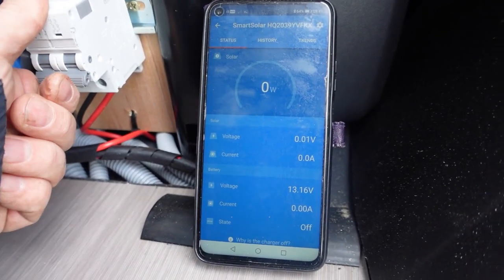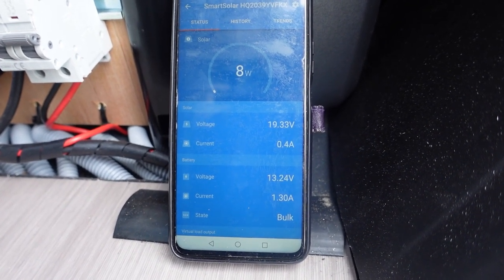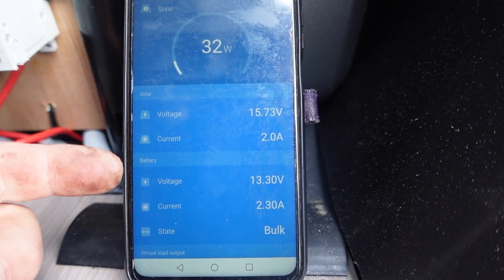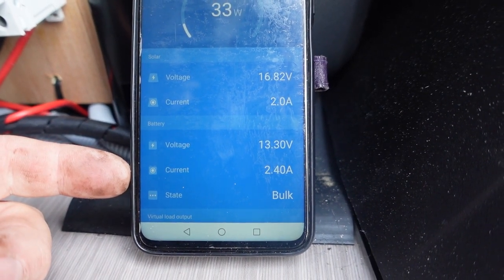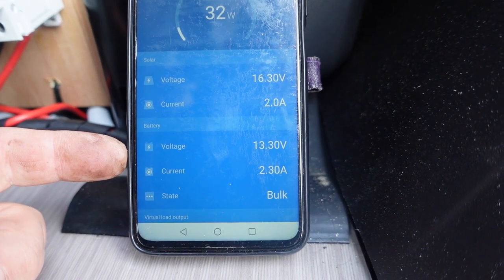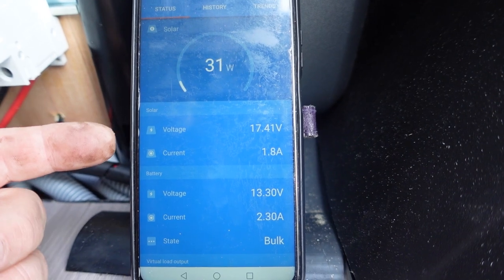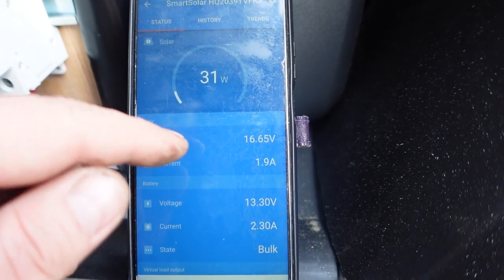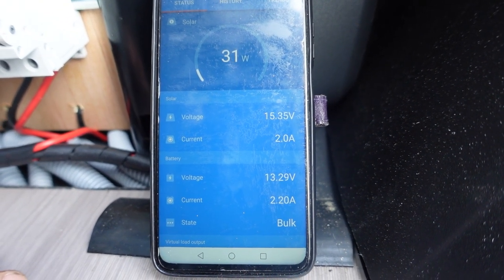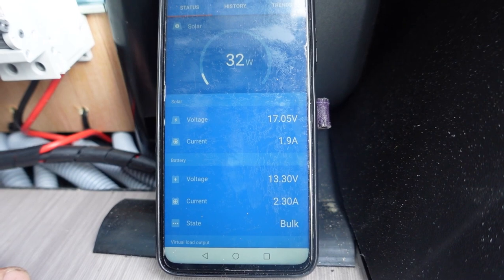Just switching on with parallel connection. Typical - the sun's come out now that I've got it all connected. We've got about 20 volts as expected from the panels, and we're getting between 2 and 2.5 amps charge with 13.5 volts coming out. I wanted to see what happens if we get a really cloudy day and it drops below 13 volts - whether the Victron will actually switch on. But the sun keeps coming out so I can't test that today.